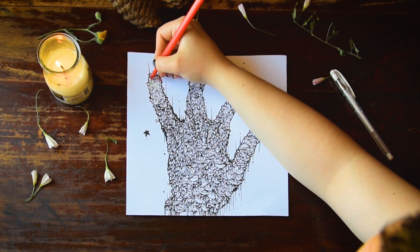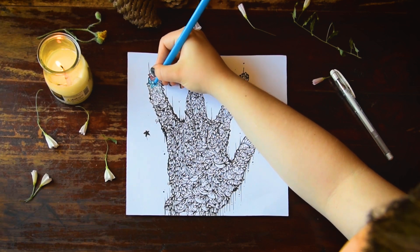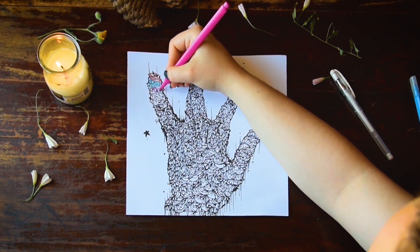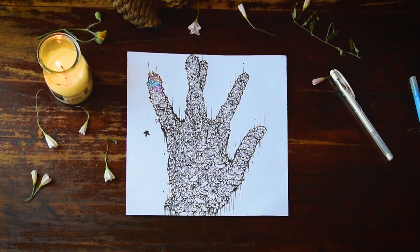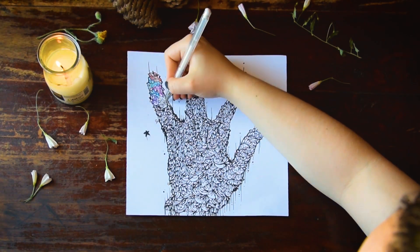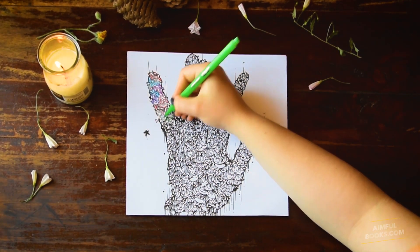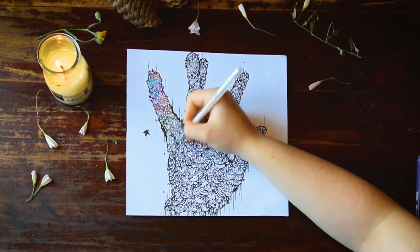The colors we're using are based on the color scheme from the original mural. We'll continue with coloring this part. Now let's cover the whole coloring page first.